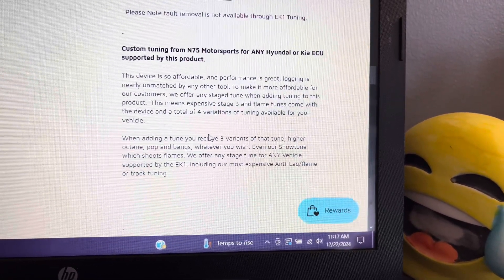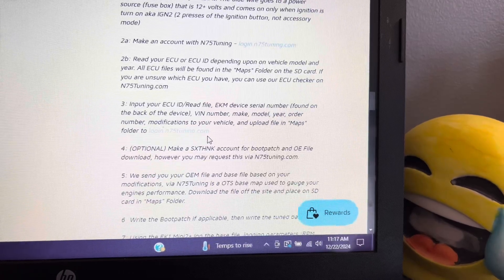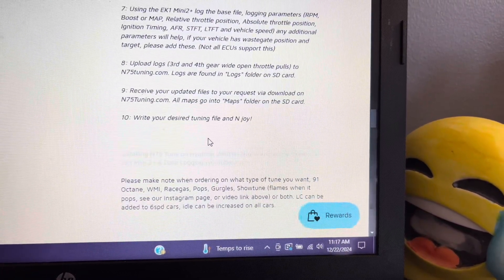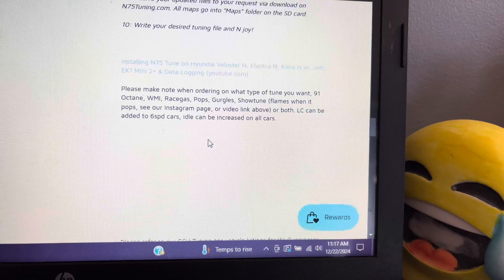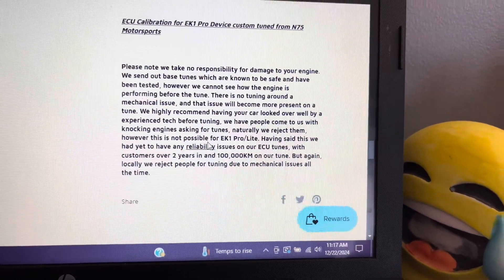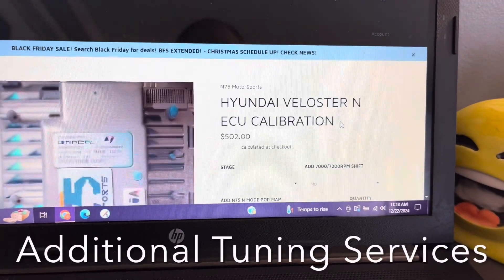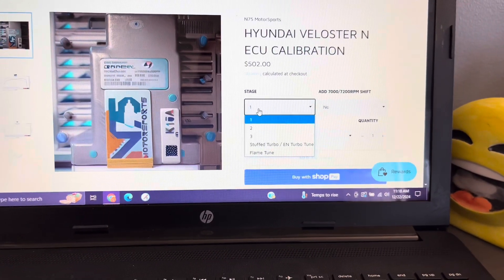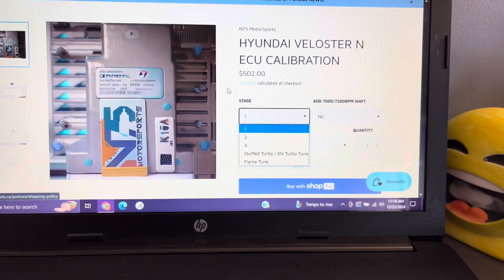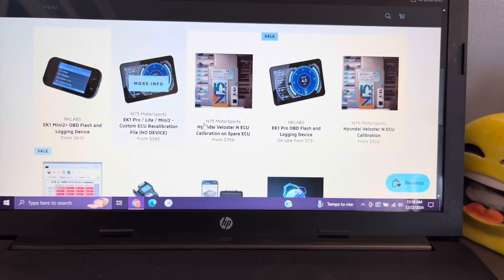After purchasing your tune, you will email your vehicle's information, list of modifications, and tune request to N75 tuning support. Their response time is very fast — typically 24 to 48 hours. They will email you a base file to load onto your car, along with a list of gauges to set in your EK-1 before you data log the file. These gauges are important because they are specific parameters N75 is reviewing to ensure everything is working properly. After the base file has been data logged, you'll receive and log additional files until the tune is completed. Once you're satisfied and everything has been verified by N75, you'll have a custom tune made just for your car.